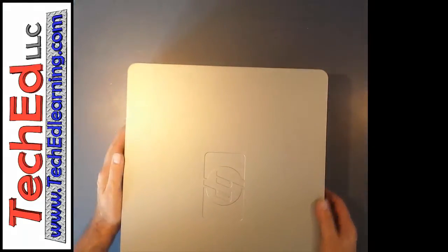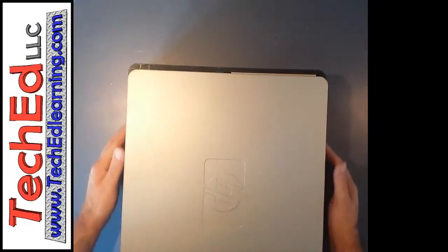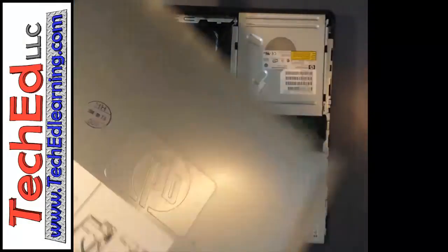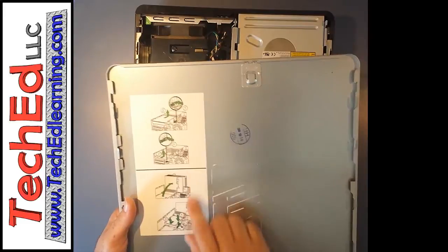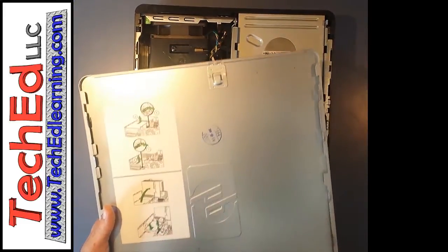What you're going to do is press in on both tabs at the same time — it takes a little bit of force. You'll notice that the cover slides backwards, so now you can lift off the cover. A lot of times on the back side of the cover there may be some instructions on how to take different parts out. These are all different for different manufacturers, so be aware of that.